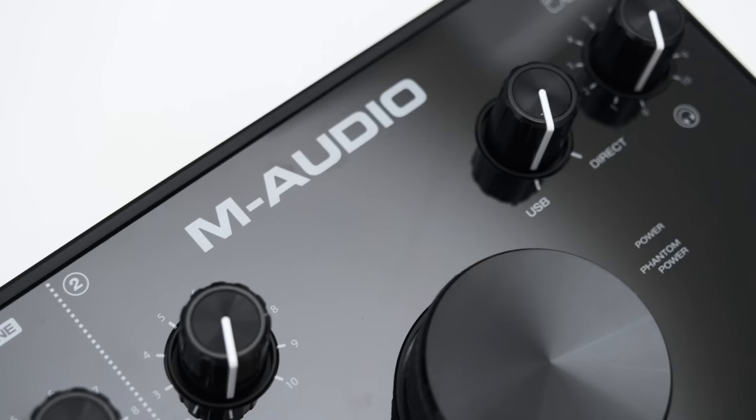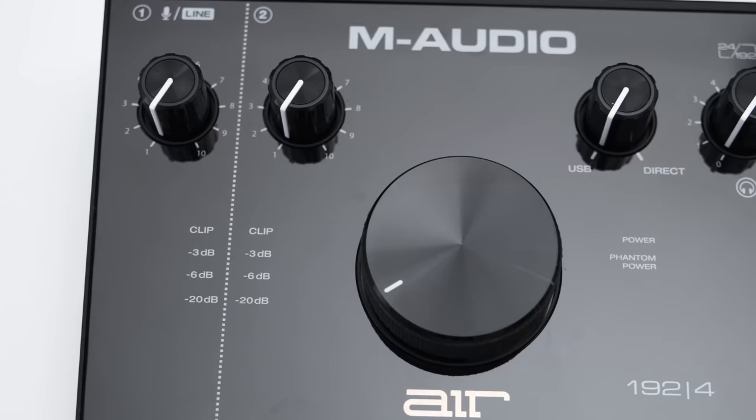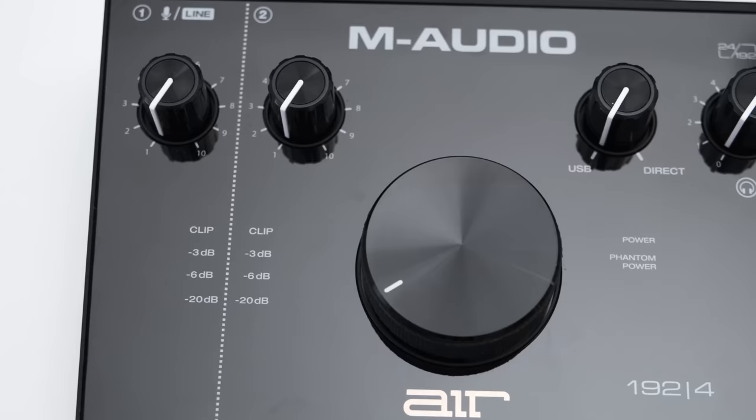So what do I think of the Air 192-4? I think it's a solid interface, both in terms of build and audio quality. It features an ultra-low-noise preamp, excellent frequency response on the inputs and outputs, and very good distortion performance. The dynamic range could have been a bit better — it isn't terrible, but competing interfaces are usually better in this regard. If you're looking for an interface with easy-to-access controls, an ultra-low-noise preamp, and lots of gain to amplify low-sensitivity dynamic microphones, then the Air 192-4 might be the interface for you. Please give this video a thumbs up if it helped, and you can also support future videos on Patreon — link is in the description. Consider subscribing and I'll see you in the next one.